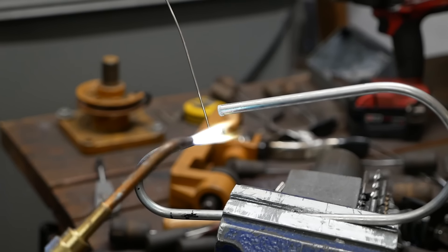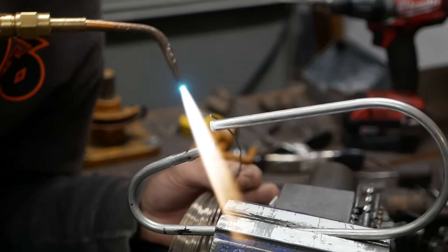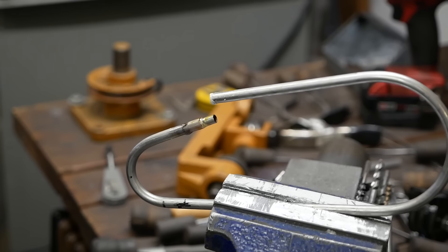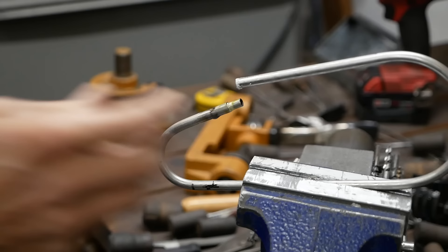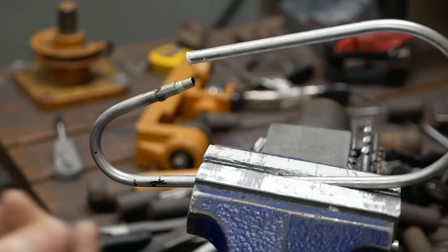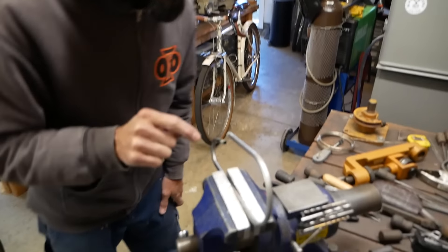When it starts to wet, that's when you know it's getting close - and you can also see it get sucked in. As Blinky aptly puts it, you use your torch like a paintbrush almost. Silver wants to go where the heat is, so if you want it to go a certain way, you kind of fan it - put the heat there for a split second and it goes where the heat is.